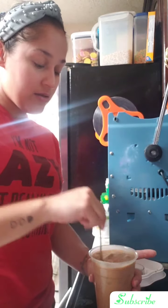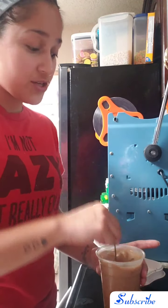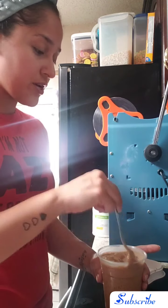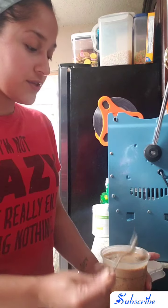Now that I have my coffee really really cold, I'm just mixing it in because I want to make sure it's super cold. I like it really really cold, at least for this recipe.